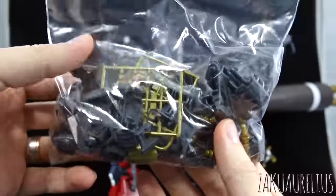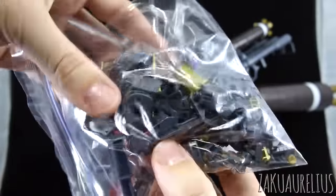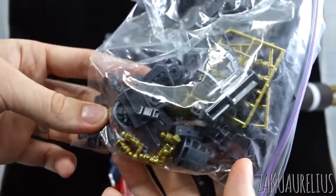Speaking of extra parts, here are all the extra parts you get with this kit — it's mostly frame stuff, but there are some useful pieces you could definitely use for other kits. Quite a lot of those, so definitely hang on to them.